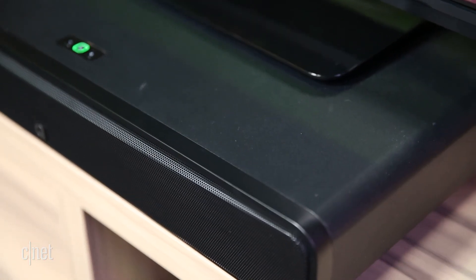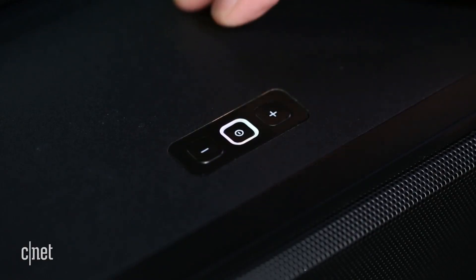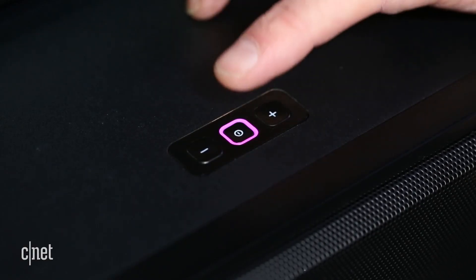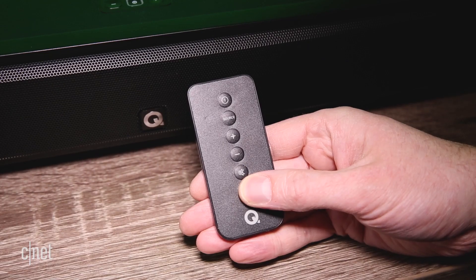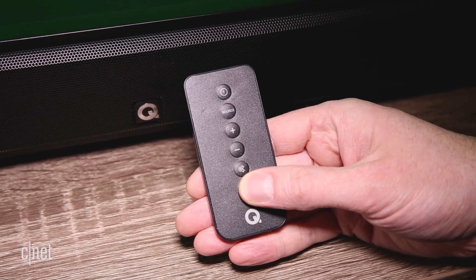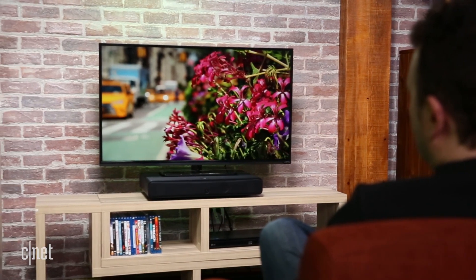The soundbase is covered in a matte black finish and it has a steel grille across the front. The unit features a power button on top which functions as a source selector, changing colour according to the input. The speaker also includes a dinky credit card remote, but these are easy to lose, and I'd suggest using the TV controller or getting a universal model instead.